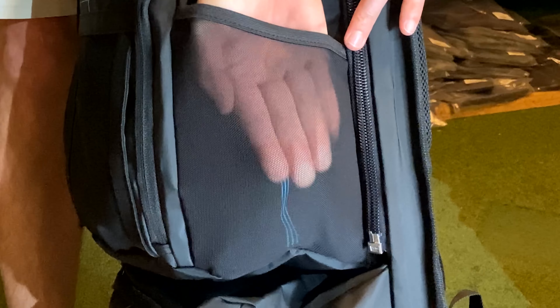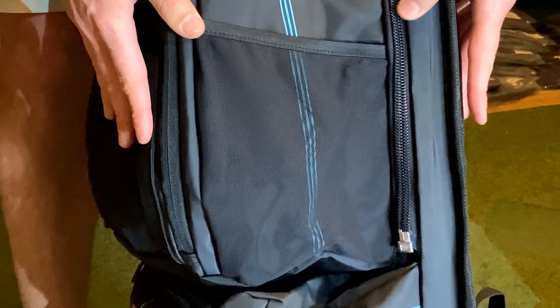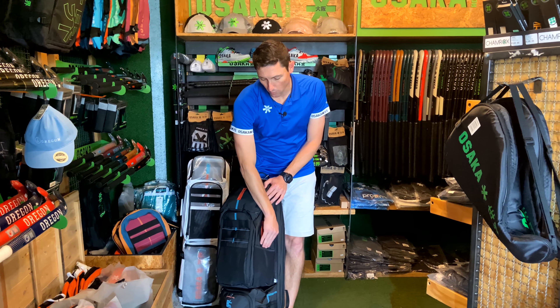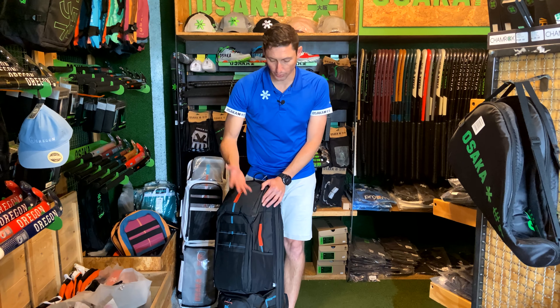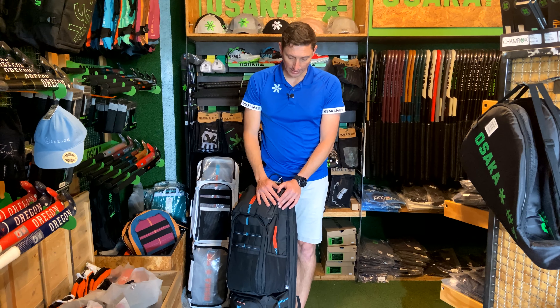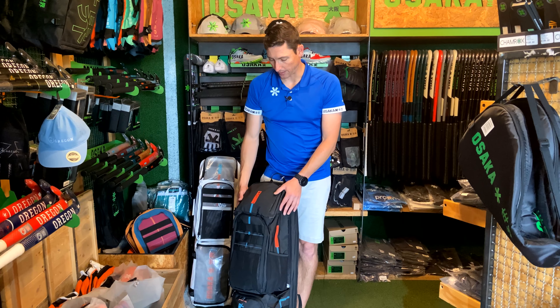On the side, we've got another little pouch. This is really convenient — some people do store their shin guards here. I find it quite convenient to put a water bottle. You can also put balls or gum guards in there as well. It's a really nice and versatile pouch you can use for a couple of things.